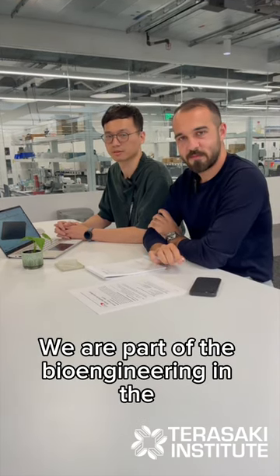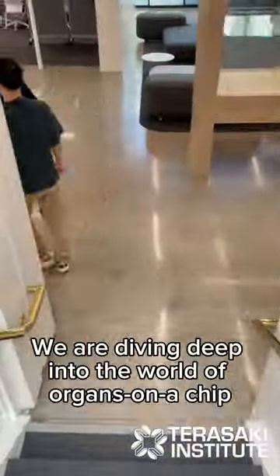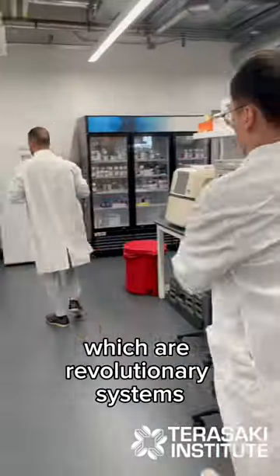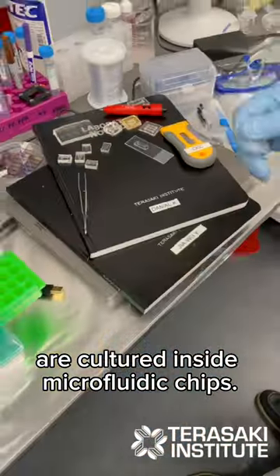We are part of the pioneering Organ-on-Chip team at Tarasak Institute. So let us show you what an organ-on-chip is. We are delving deep into the world of organs-on-chips, which are revolutionary systems where miniature tissues, whether engineered or naturally sourced, are cultured inside microfluidic chips.